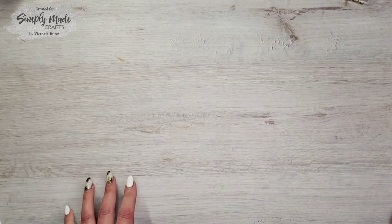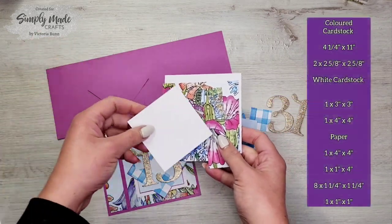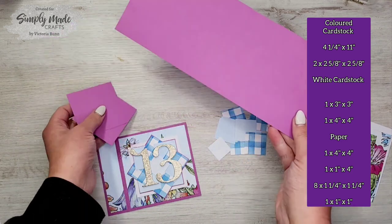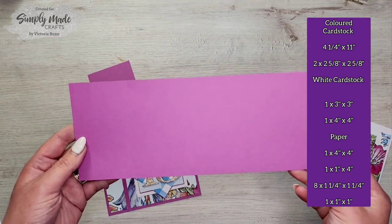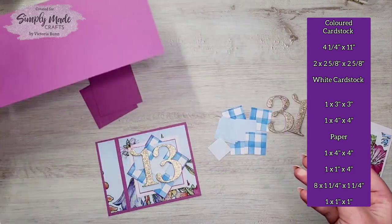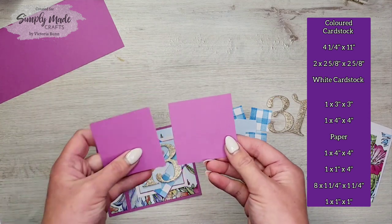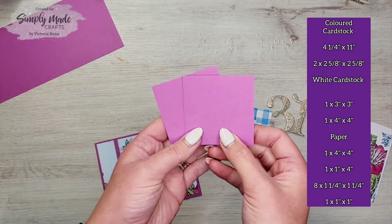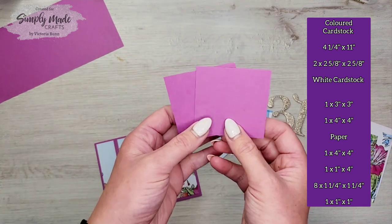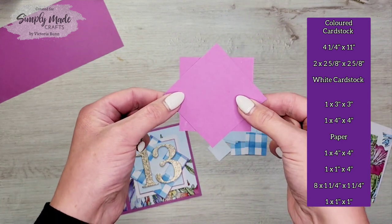I've cut all my supplies ready just to save time. With the coloured cardstock, the first piece for the card base measures four and a quarter by eleven inches. Then you're going to get two pieces of coloured cardstock measuring two and five eighths by two and five eighths — this is what starts off making your pinwheel.